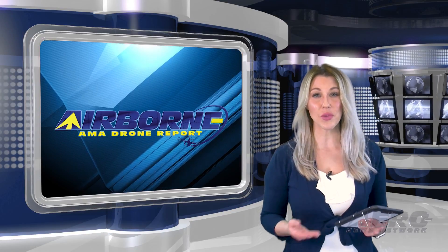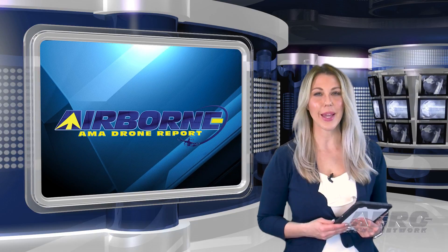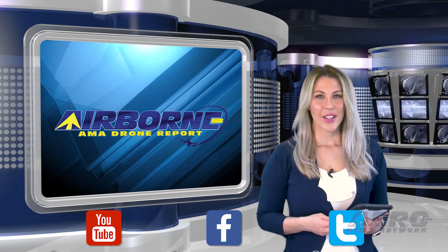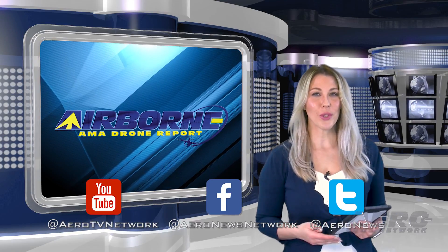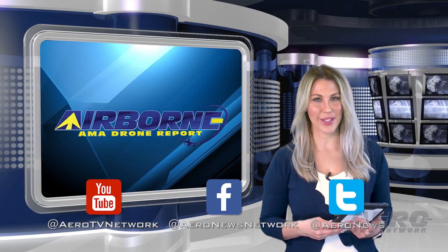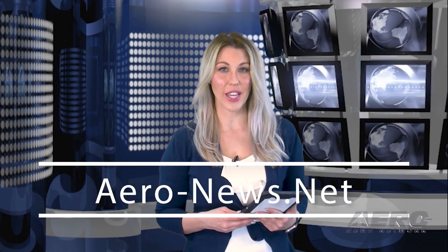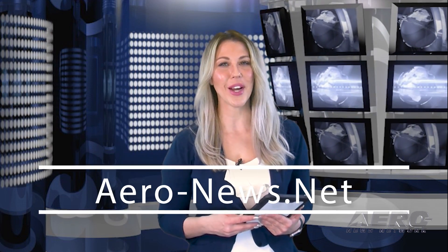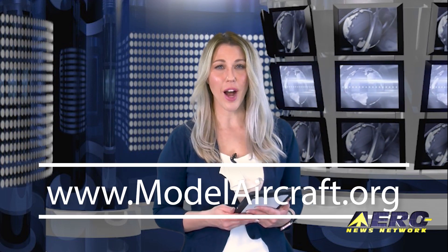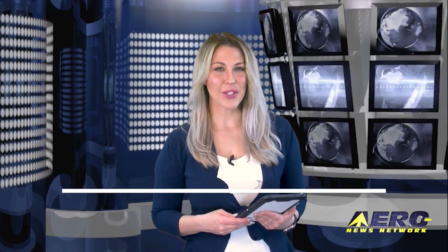That's our program for this week. Airborne's AMA Drone Report is presented weekly in cooperation with the Academy of Model Aeronautics. If you're watching us on YouTube, go ahead and subscribe and check us out on social media. For real-time, 24/7 coverage of the latest aviation and aerospace stories, go to aero-news.net, and for more information on the exciting hobby drone world, visit modelaircraft.org. We will see you next week.